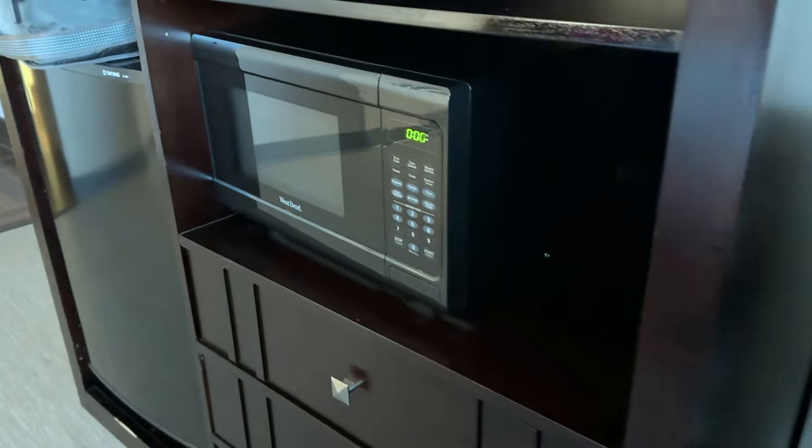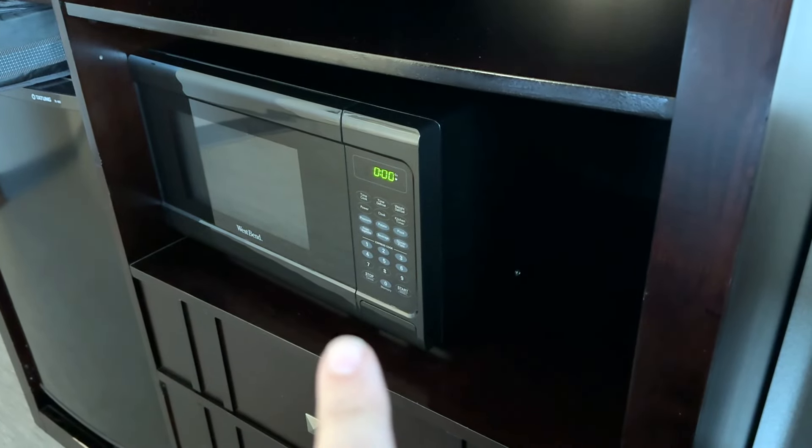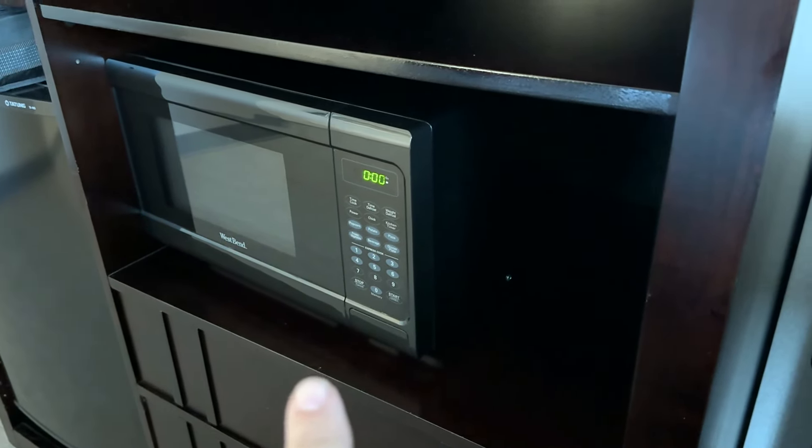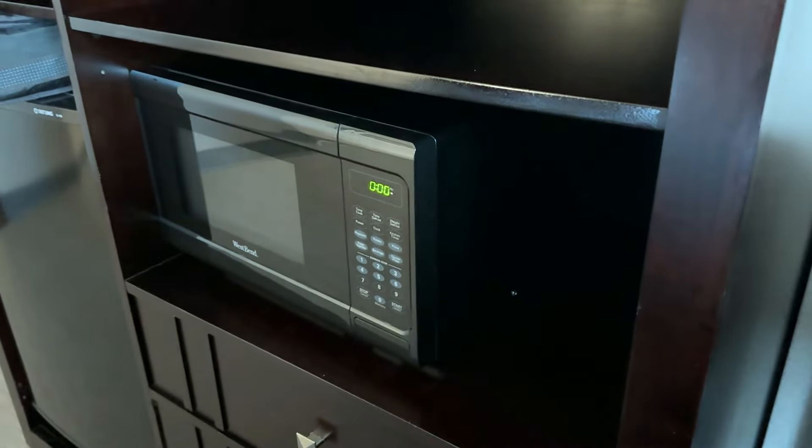See this microwave right here? See how it's crooked and not centered? I'm trying to experiment — I'm trying to prevent my OCD from taking over. I'm not gonna touch that microwave. I'm gonna leave it right there and all will be fine.